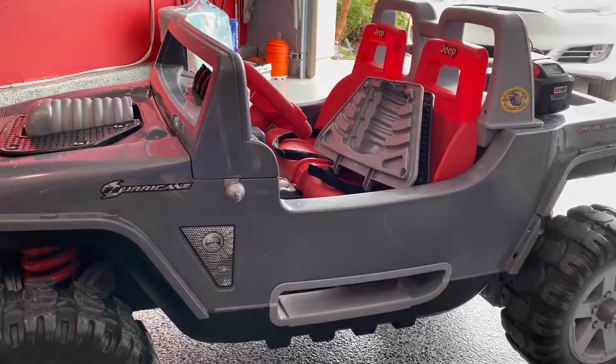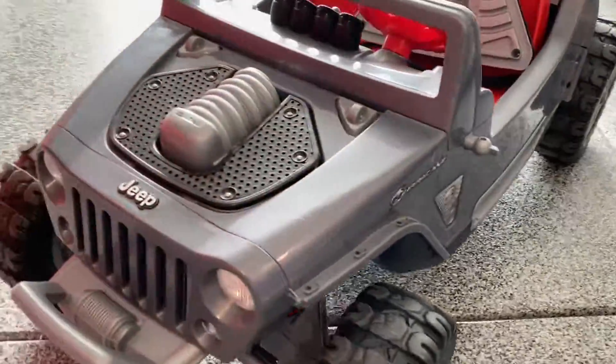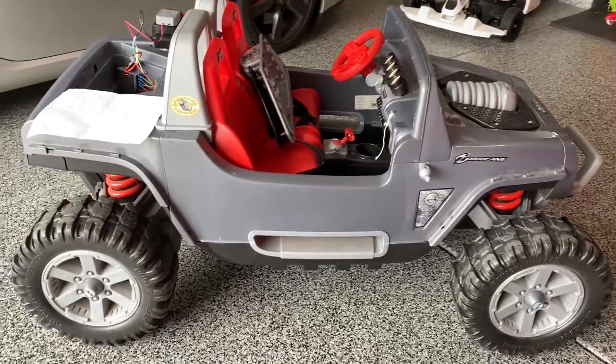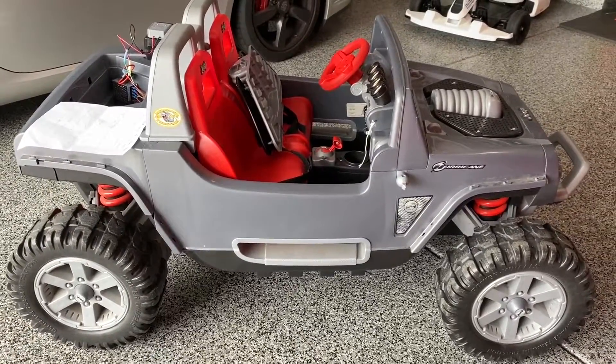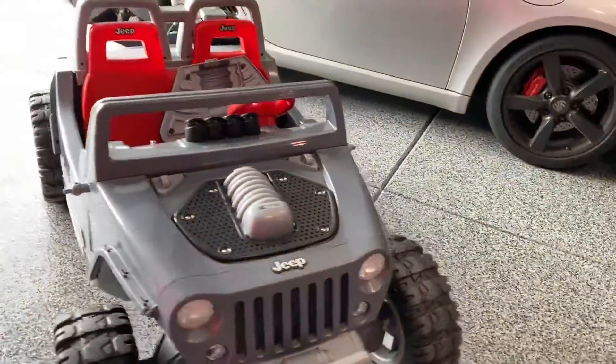I'll post some video of what it looks like — my son is getting a little more comfortable and used to the speed. We took it off-road the other day, so I'll put some highlight reels up shortly. That's the project — let me know if you have any questions in the comments below. Thanks for watching everyone, don't forget to give a thumbs up, like and subscribe!